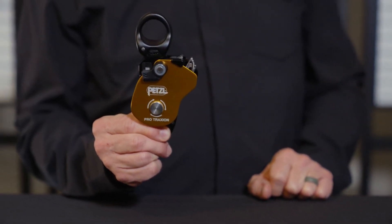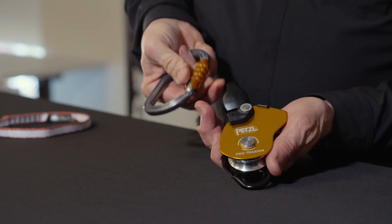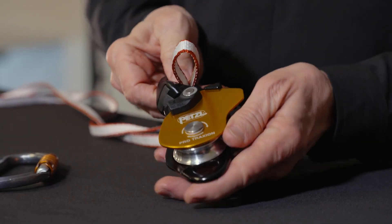For 2023, Petzl has redesigned this pulley to incorporate a swivel that helps orient it under a load, and a large smooth attachment hole that provides easy connection with carabiners, ropes, and slings.